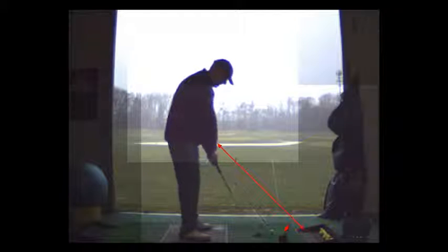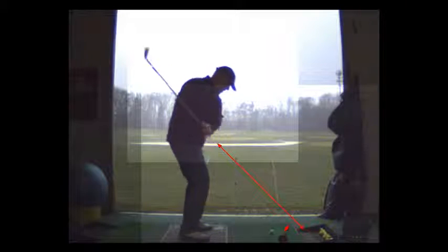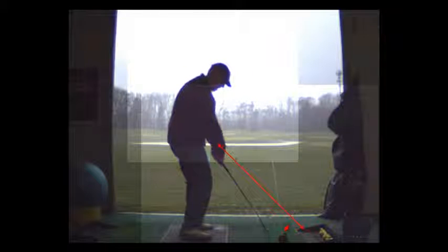Swings back and forth, rolling to the instep of the left shoe, and then watch how you roll to the instep of the right shoe. That's really good. And you can see the club is planing out nicely there.